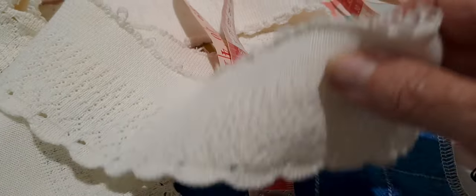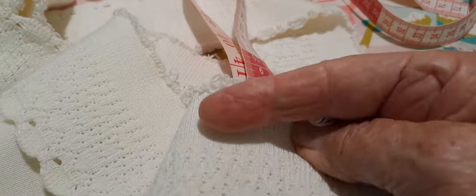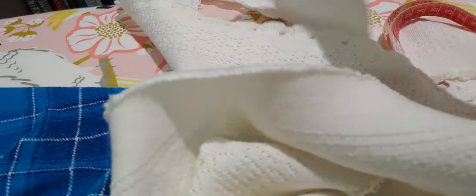I unpicked the top part of the collar but left the collar stand in. I also found some binding in an op shop a long time ago — it had been in my cupboard for literally years, waiting for the right project. This is the thing with upcycling: you gather little bits of lace, ribbon, old zips, and various things you might use on bags or garments, things you don't want to throw away.